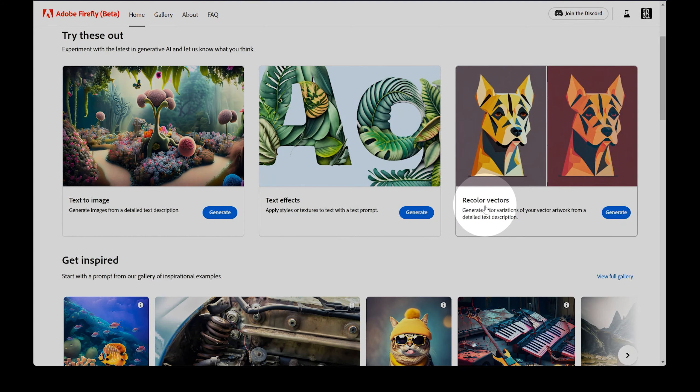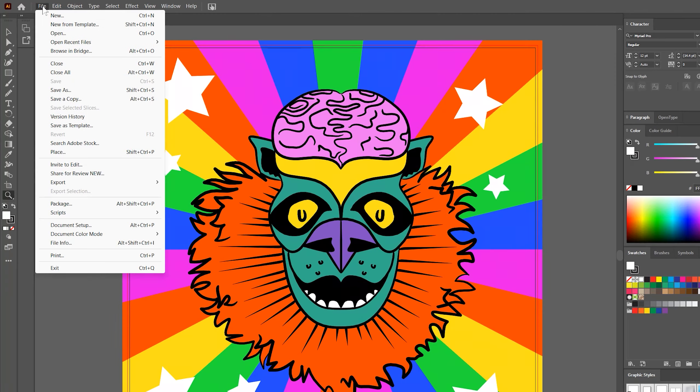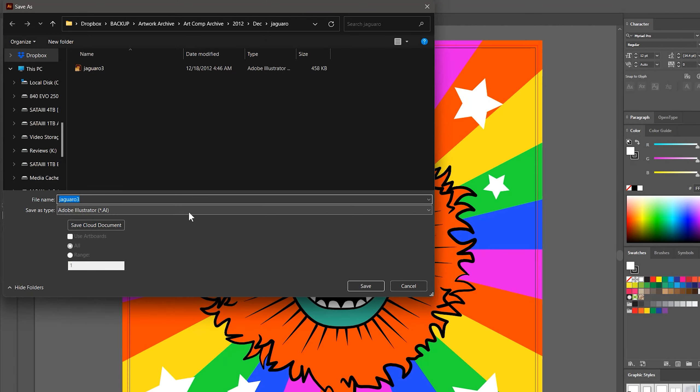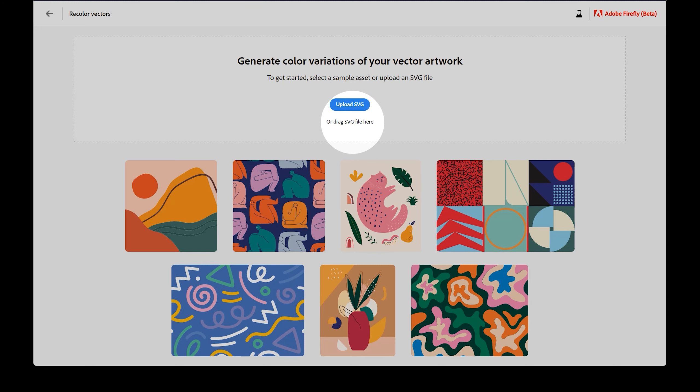Next, go to the Recolor Vector section. You'll need some SVG files to work with. If your files are in an AI format, just go into Illustrator and choose Save As, then SVG. You can use the Upload button, or drag and drop an SVG file to upload it to Adobe Firefly.